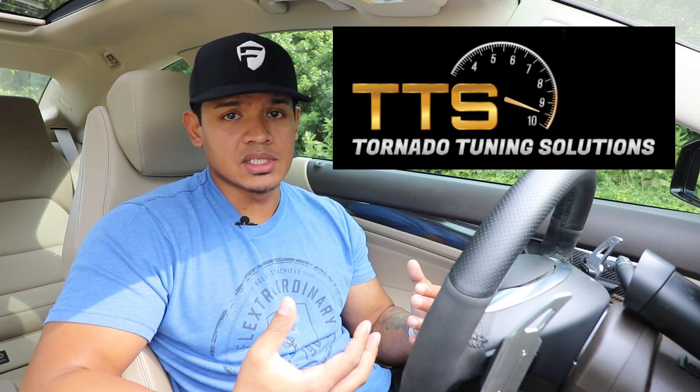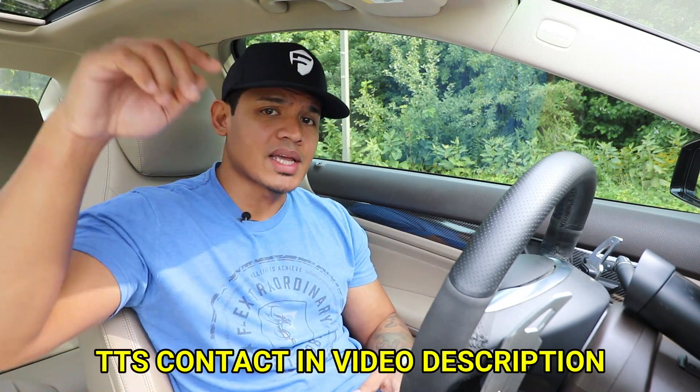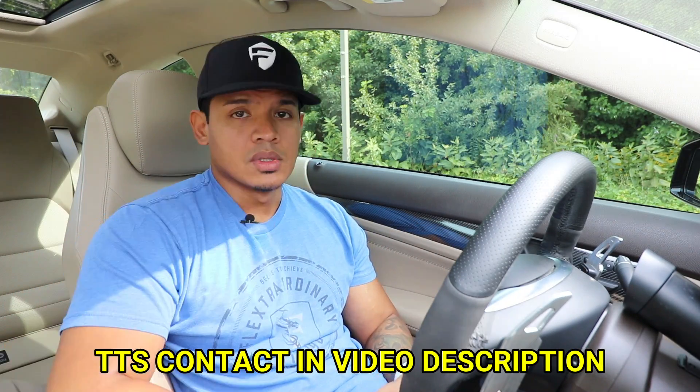But Tornado Tuning reached out to me a few weeks ago and told me they improved on it and created a better version. In today's video I'm going to be installing the new version on my C250. I want to thank Tornado Tuning for sponsoring this video. The good thing is I'll get a good read on how this new tube performs against the stock pipe, because I actually reinstalled my stock air intake tube and drove around for a few weeks to get used to it.